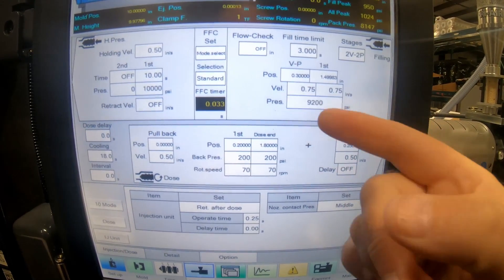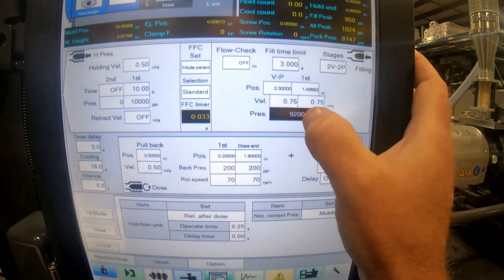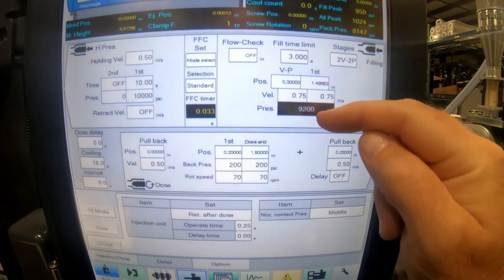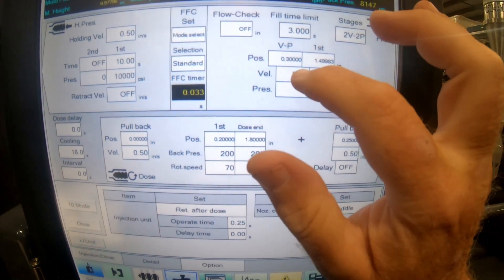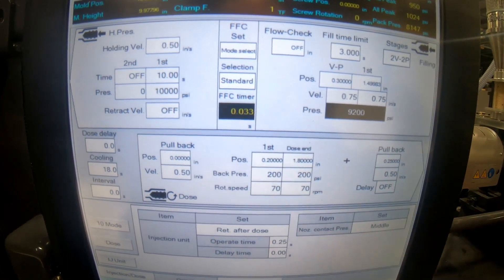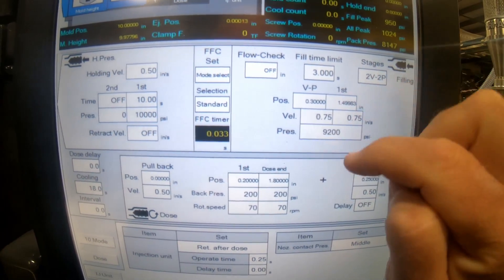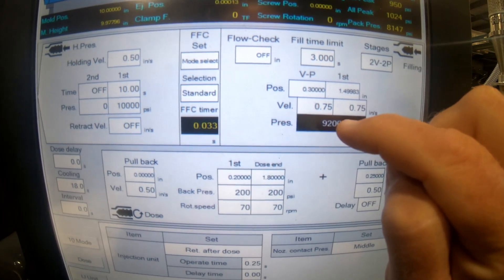The rule of thumb is whatever your injection pressure is once you're filling the part out to 95% to 98% full, you take that number. Let's say it only takes 9,000 to fill the part out — then you add 200 on a hydraulic press. On an electric press, you add 2,000 because you add a zero to the end. So you take the injection pressure to the max, start with low velocities, fill the part out until you get to about 95-98% full, then that injection pressure reading becomes your injection pressure plus 200 on hydraulic or plus 2,000 on electric.